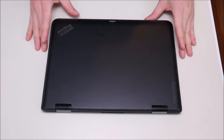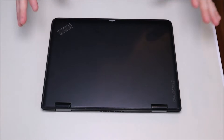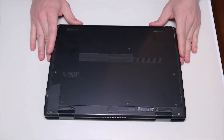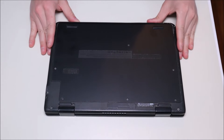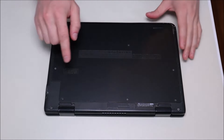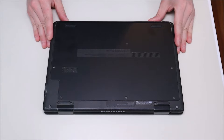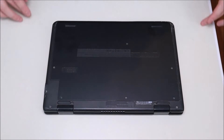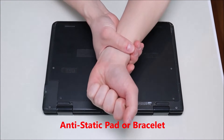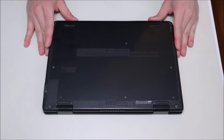The first thing to do before getting into any computer is turn it off and make sure it's unplugged. We want as little power running through the computer as possible to limit the chances of damaging anything. The next thing is to take out your battery. In this case the battery is inside the computer so we'll have to remove the panel. The computer is also sitting on an anti-static pad, which is a good idea to limit the chances of damaging any of your components.